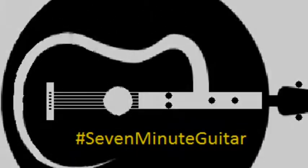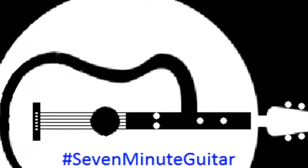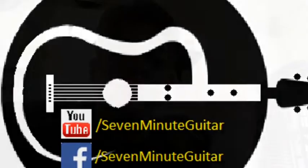Hello and welcome to 7-Minute Guitar. Also check us out on Facebook.com/7-Minute-Guitar for the resources used in these videos. Today on 7-Minute Guitar we're going to talk about diminished seventh chords.